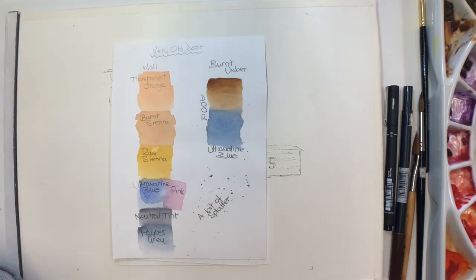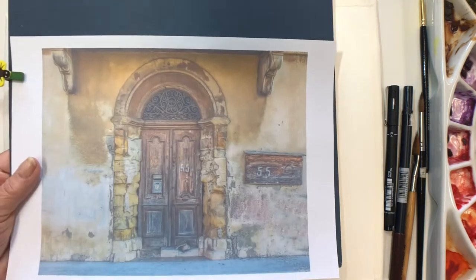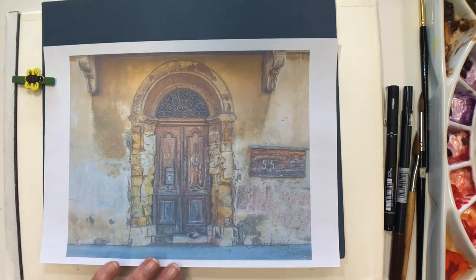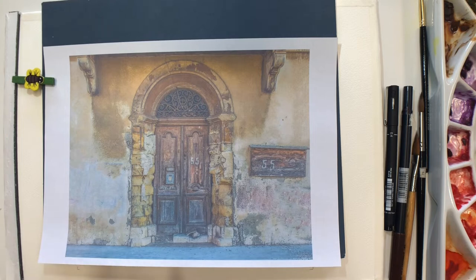Hello everyone, this is week 3 and while there are still so many lovely flowers and things in the garden to inspire me that I still want to paint, I have decided that I should demonstrate something other than flowers this week. And as always when using the line and wash technique, my attention goes to old doors, which I just cannot resist. So this week I've chosen to draw and paint with my line and wash technique this old door.